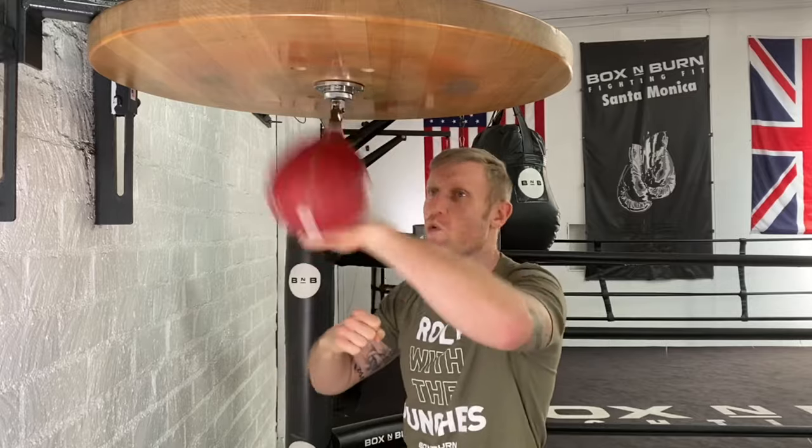You want to get in a rhythm, so every time you punch the ball it's going to bounce three times before you punch it again — so it'll be like: one, two, three, one, two, three. If you notice I'm going really slow; the harder you hit the ball the faster it's going to go.